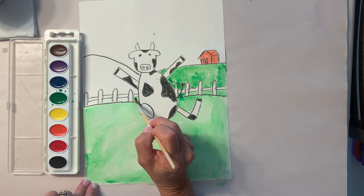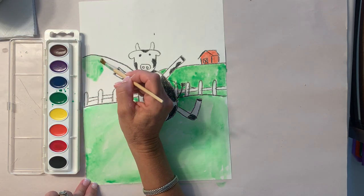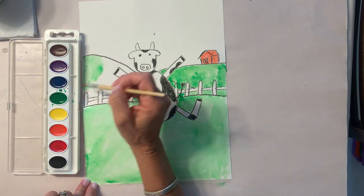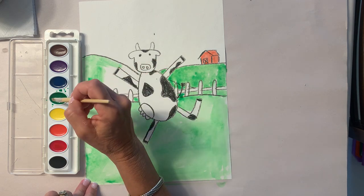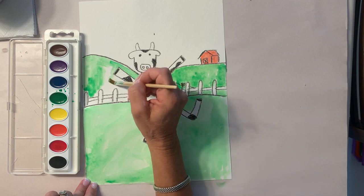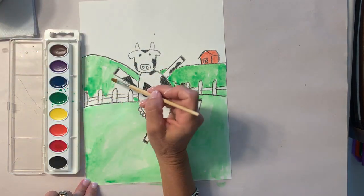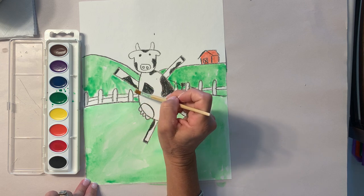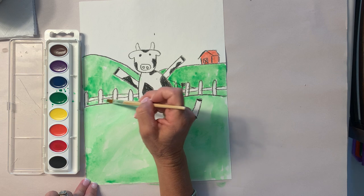Make sure you get all the spots. Remember you're going water, paint, paper. Now after we get the whole grass done, those meadows, I want to show you a trick if you're using watercolors for the background. I'm not going to put the sun in this, but I am going to put some clouds, and there is a trick to putting the clouds.